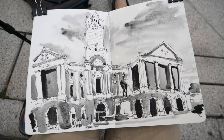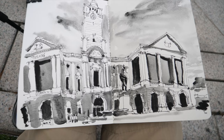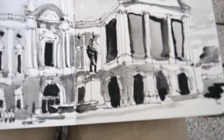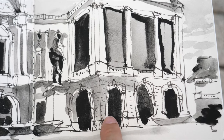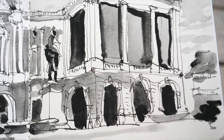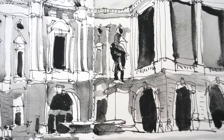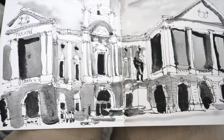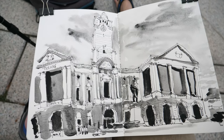So this is the completed sketch. Unfortunately I did not bring my white gel pen with me today, so I am not able to add the lines for the gates. And I think I made a mess of this statue. But it's a lot of fun drawing and painting this.